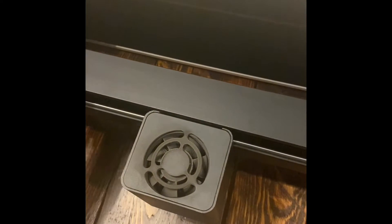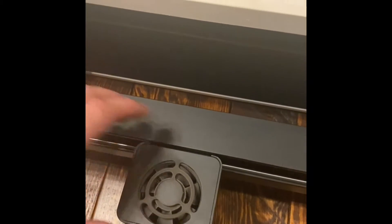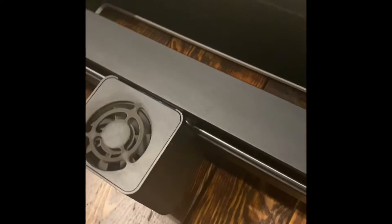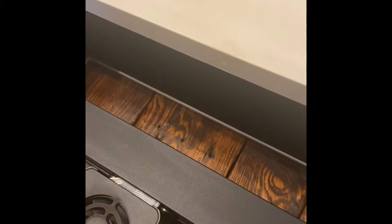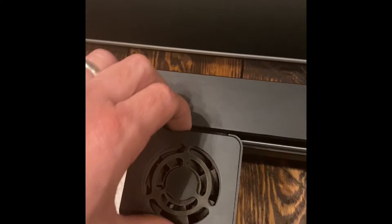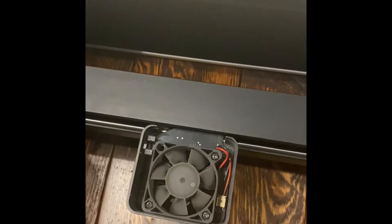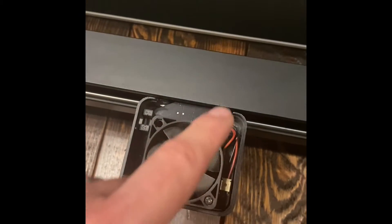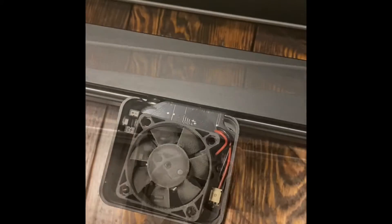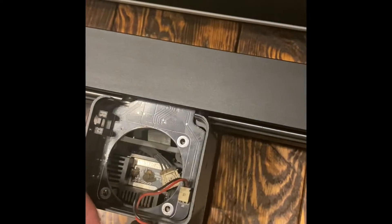Once you get your bottom plate out, pull your laser to about this position. Take the four screws out that are located on the side of your laser box. There's two more on this side and they look like this. Once you get those out, you're going to lift the top cover off. Then you're going to take these three screws out right here. Once you get those three screws out, take your fan, lift up on it, and move it out of the way.